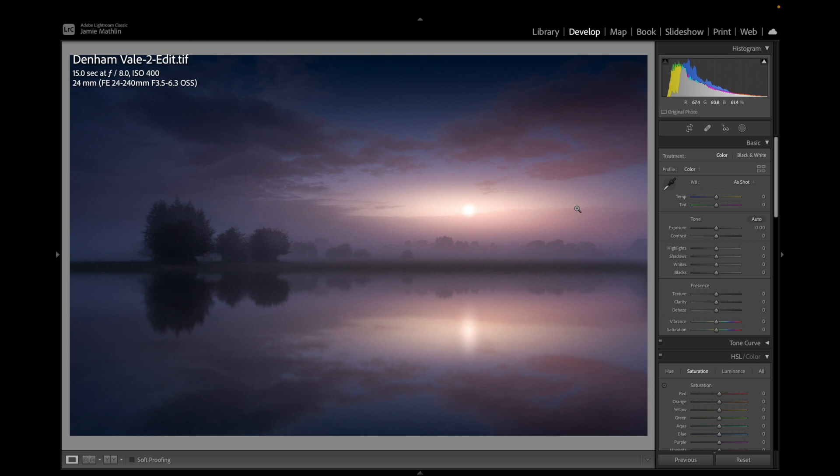So there you go - that's how you turn a night shot into day and create your own sunrise. It takes it away from being a straight photograph and turns it into a little bit of fine art as a nice landscape. I would truly believe people would struggle to know that wasn't actually real. I hope you enjoyed that - if you've got any questions, pop them in the comments. I'd love you to subscribe to help build the channel, like the video, and I'll speak to you again soon.